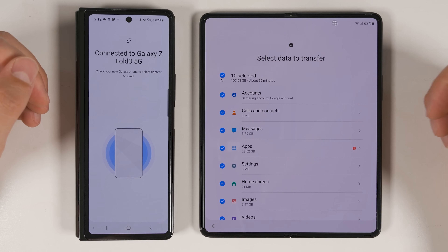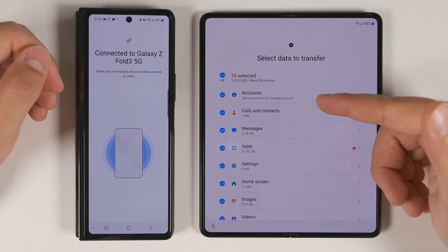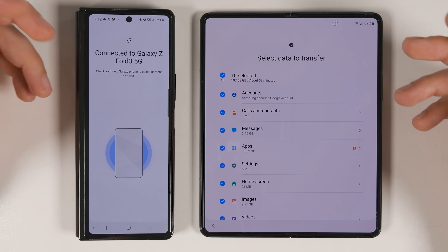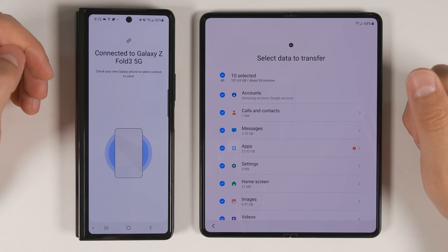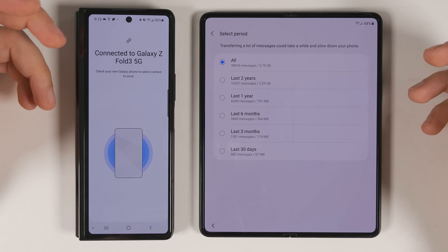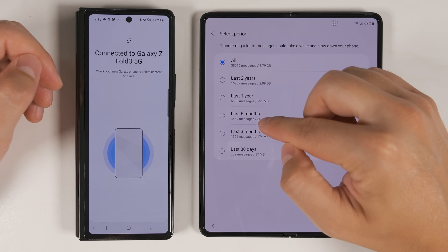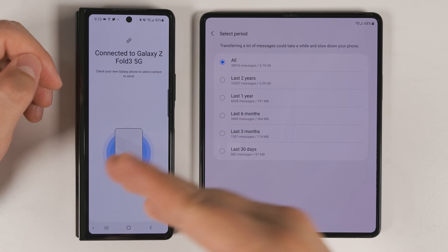Let's take a closer look at everything you can transfer. The first option is Accounts — this transfers your Samsung account as well as any Google accounts you're logged into, even multiple Google accounts, all in one shot. You can also transfer all of your calls and contacts, and all of your messages. If you tap the arrow, you can choose to send all messages, just the last two years, last one year, last six months, last three months, or just the last 30 days worth of messages from the old device.